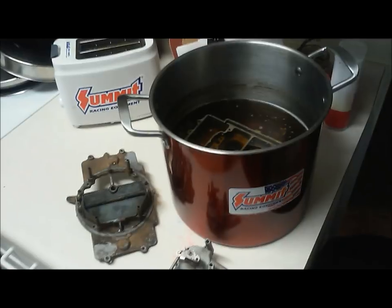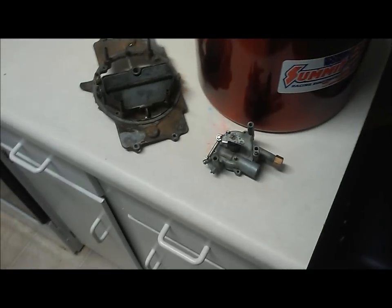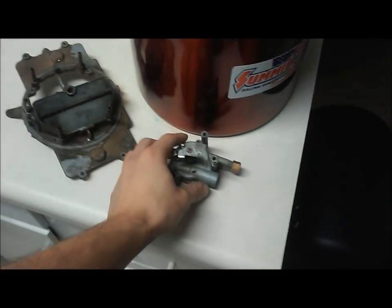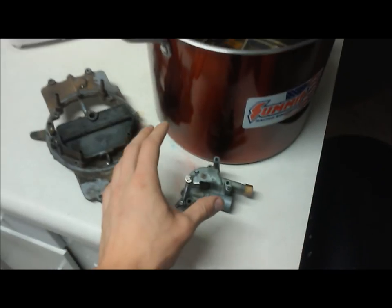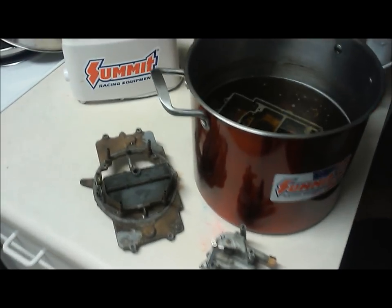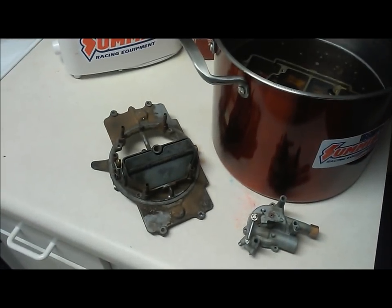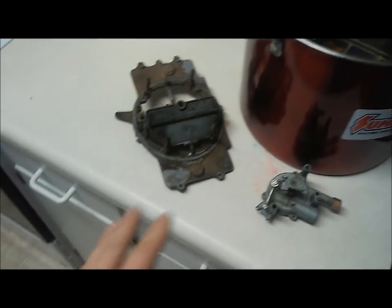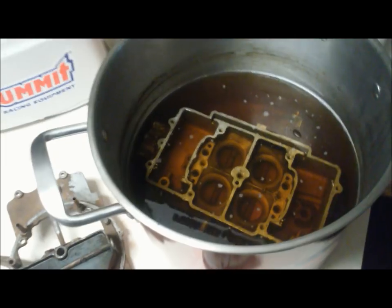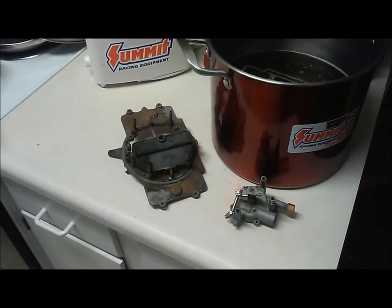The Pine-Sol is a bit more powerful than the lemon juice, so you want to make sure that you get all the plastic and definitely any rubber pieces off your carburetor because I have a strong feeling it would destroy them. You should already have those pieces off anyway, because the proper way to clean a carburetor is to fully disassemble it. As you see here, it's just the carb body floating in there — that's always what you want to do to get the best cleaning results.